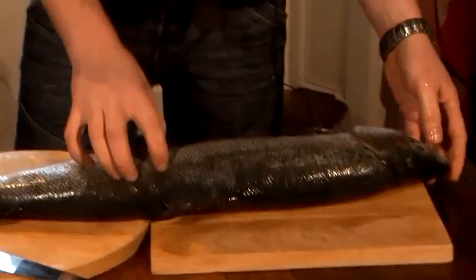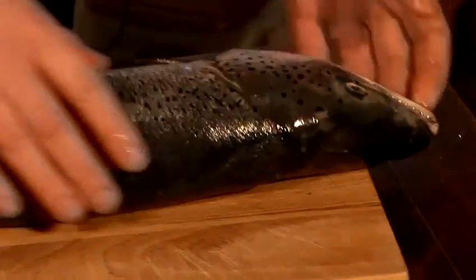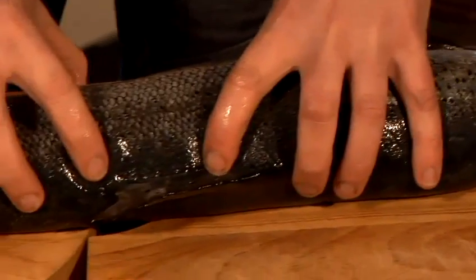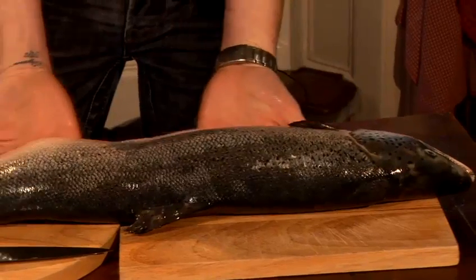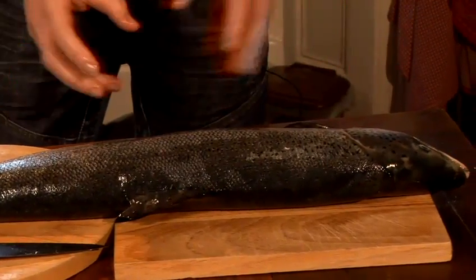Check the fish for freshness. Check the eyes — nice and plump — nice plump flesh and skin. And just check the general smell as well, just to make sure overall you are buying a fresh fish.